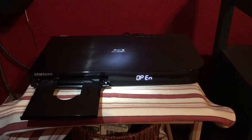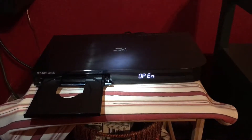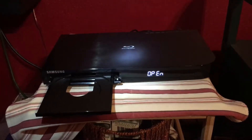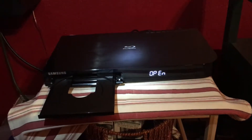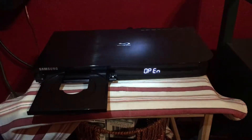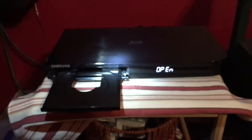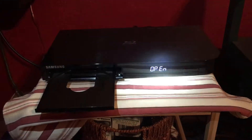The next piece of equipment I want to go over for a home 3D theater — or home theater in general — is the Blu-ray player. This is a Samsung BD-63, sells for about $77. I've got a little flashlight on it because it's dark in here. I bought this for about $80. This is the brains of everything — without this, you've got nothing.